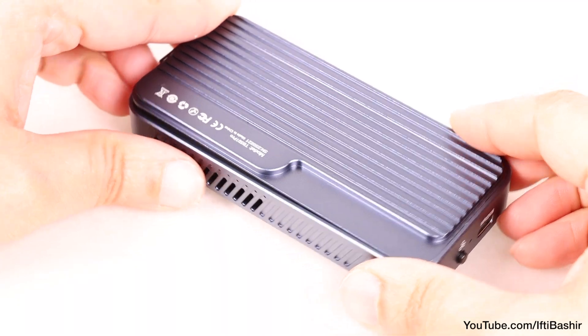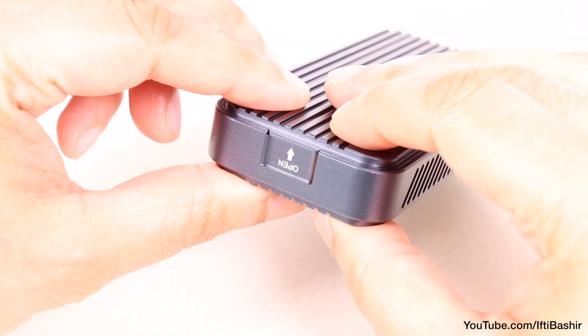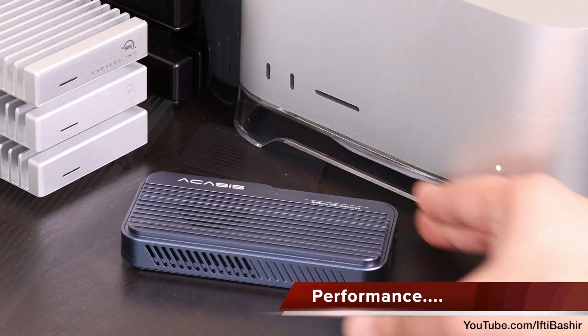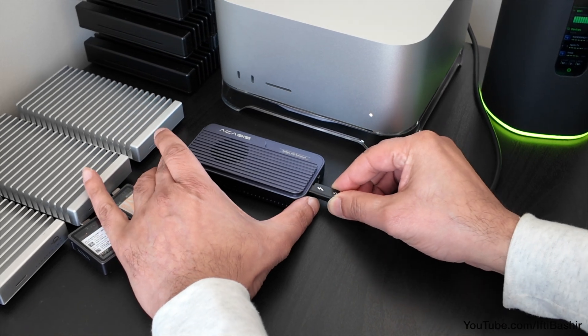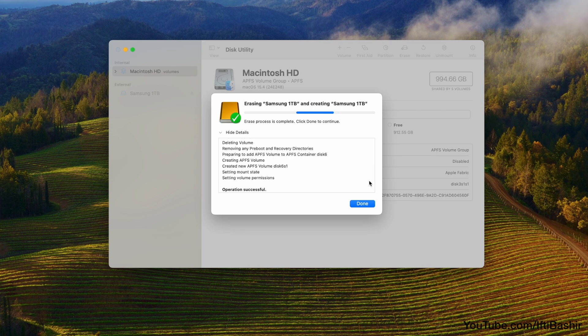Finally, snap the top plate back down, with spring-loaded bearings holding it securely in place. Although most of the common interfaces are supported, a Thunderbolt 5 port is required for the best performance, after which you'll want to format your drive in your native file format — so I'm going with APFS for the Mac platform.